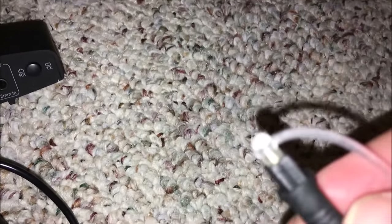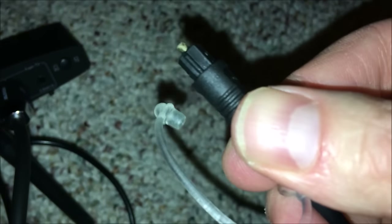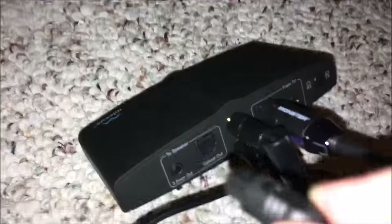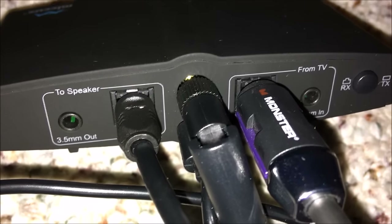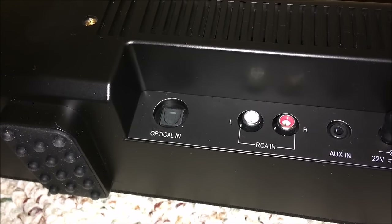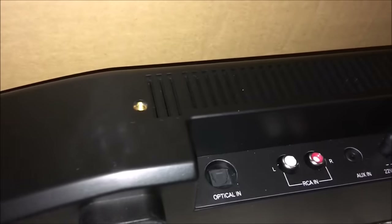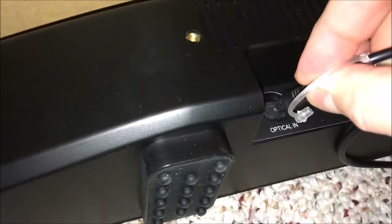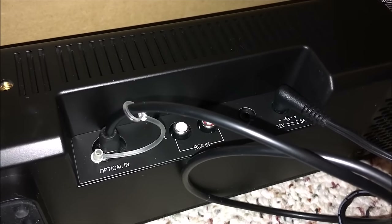We also need to send the same audio signal to the sound bar, so we'll need a second optical cable. Notice mine has a protective cap on one end - be sure to remove that cap, as it protects the small copper piece from damage. With the cap removed, flat part on top, plug it into the back of the Micus where it says 'To Speaker.' At this point we have two audio connection cables - one from the TV and one going to the speaker. Now grab the other end of that second cable and plug it into the optical input on the back of the sound bar, again flat piece up and protective cap removed.